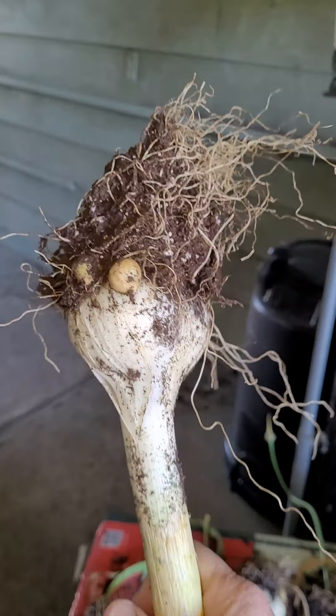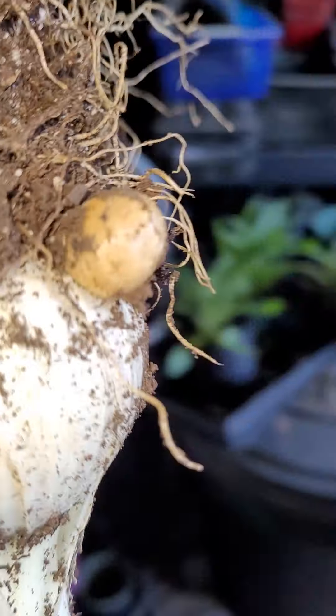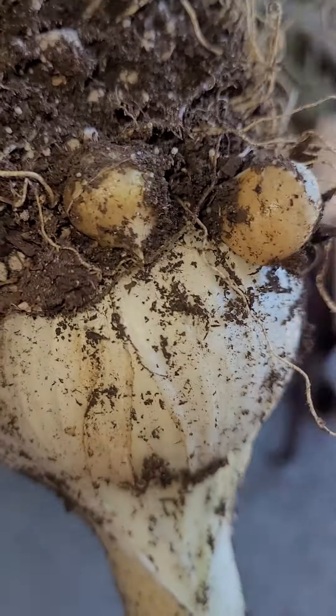Here's an example of the elephant garlic that we've harvested. And see those little bulbets? That's gold. What we do is we take the bulbets off and walk you over to where I hang them all.